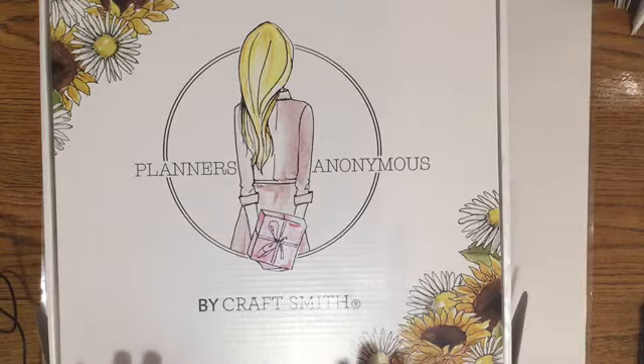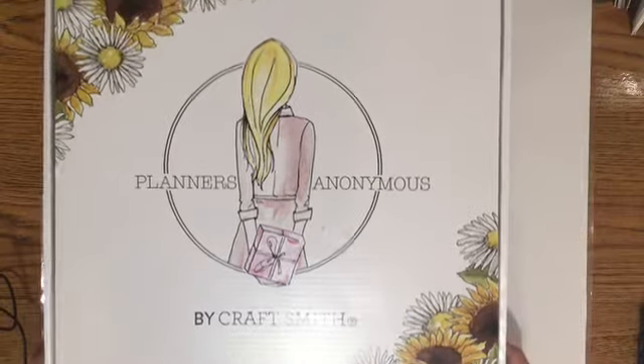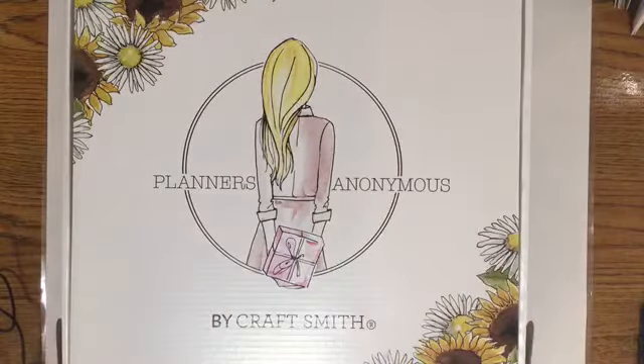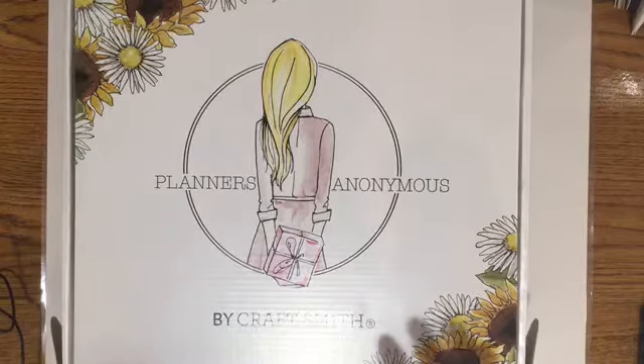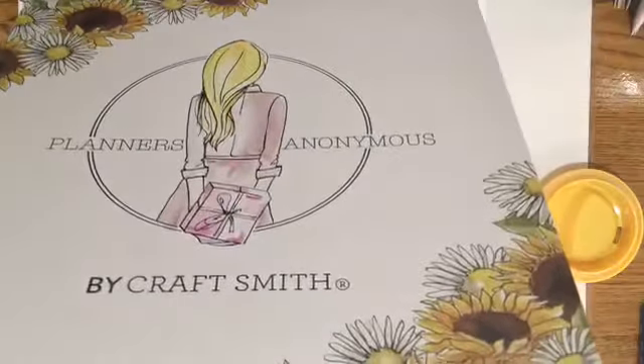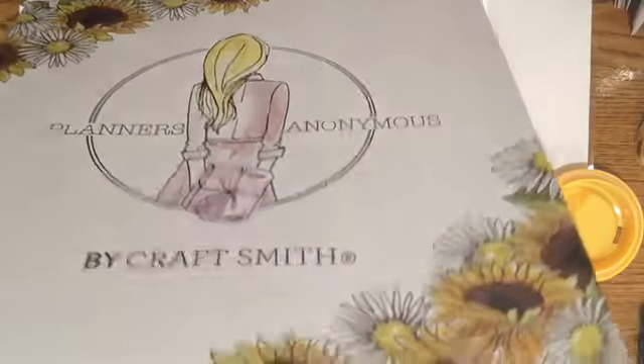I kind of like this because it's a little bit cheaper and there's less things in it. It only comes out every certain amount of time — not every month. I thought it was a great idea that they partnered with Michaels. I got this on sale — it was $19.99 but I used a coupon.